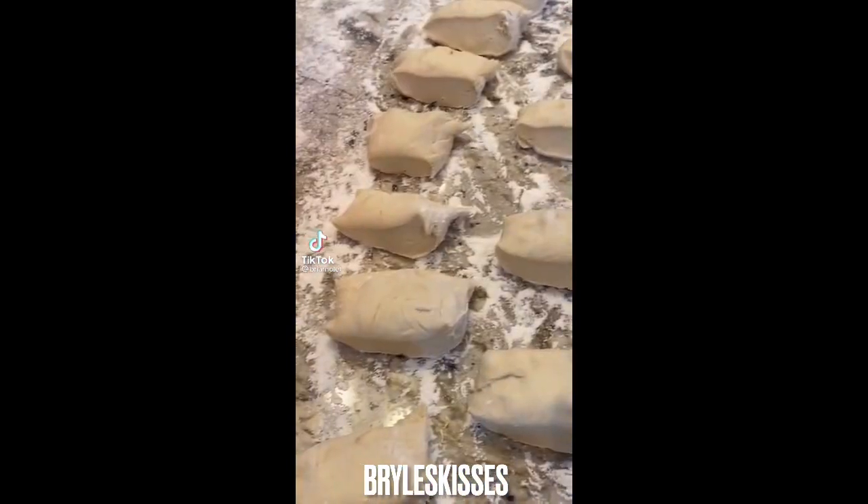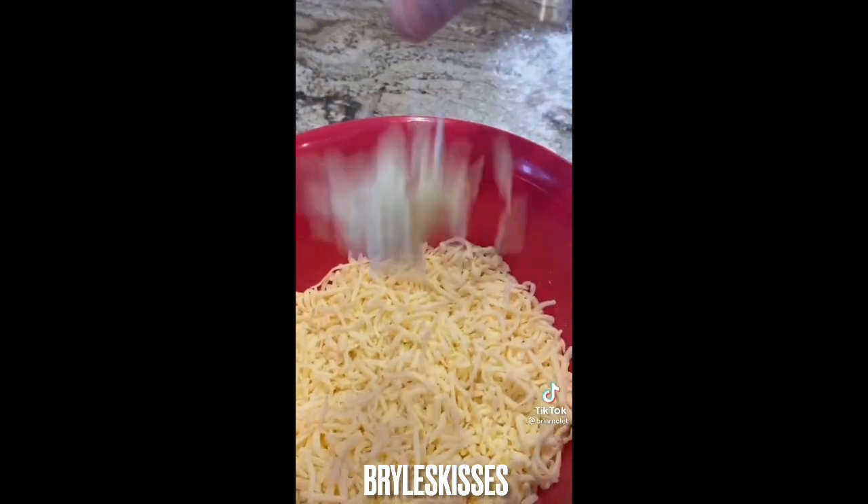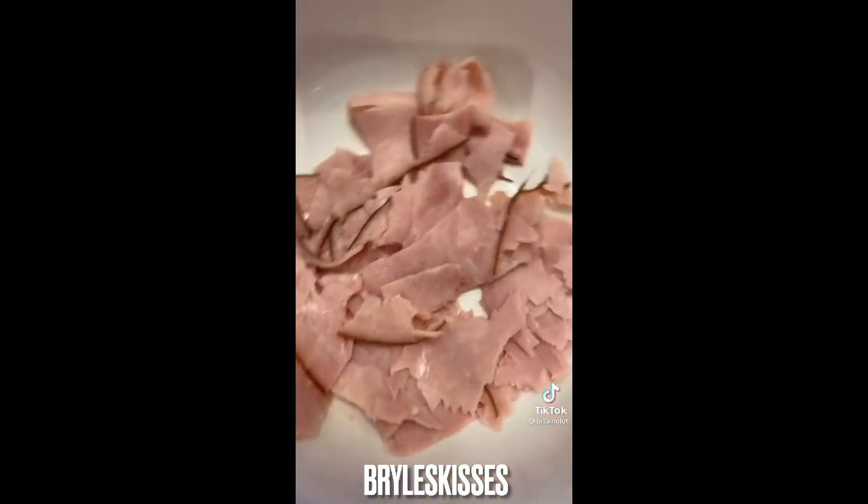My boyfriend's gonna teach me how to make Ponseratis. Part one: roll the dough, chop it up — capers, cheese, tomatoes, ham. Now we roll.